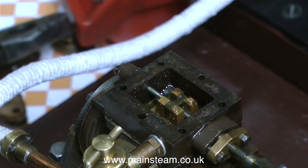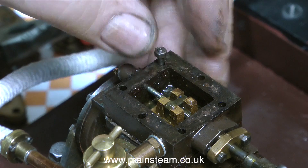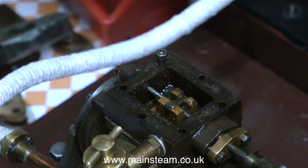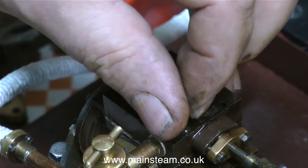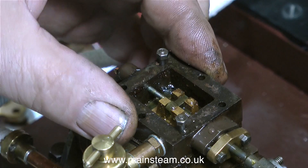Now I can see clearly what's inside the steam chest — not unsurprisingly, it's a slide valve. The valve timing is slightly out on this engine, so what I'm going to do is refit a couple of the studs to hold the steam chest in position so I can turn over the engine and have a look at the valve events.